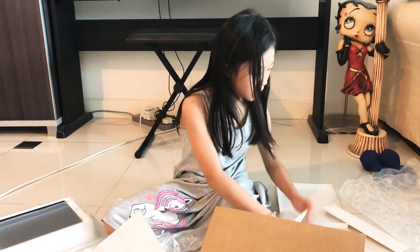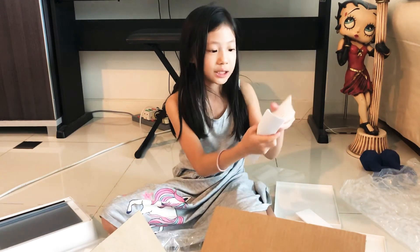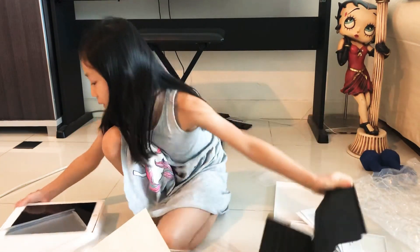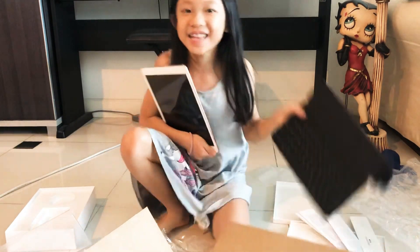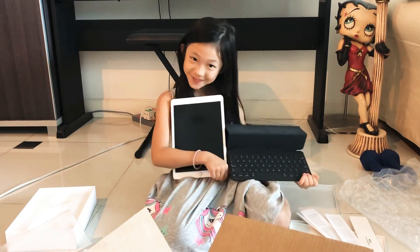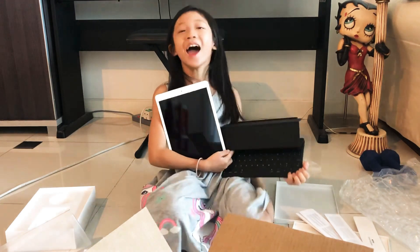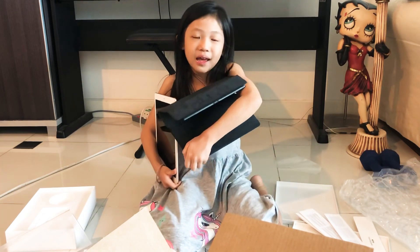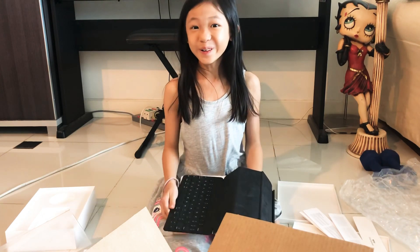So exciting! And that's it, here. What is this? This is also instructions, I think. And my iPad. My iPad, the whole very camera. And this! Ta-da! Ta-da! My keyboard! My iPad! The back of my keyboard and the back of my iPad! Woohoo!